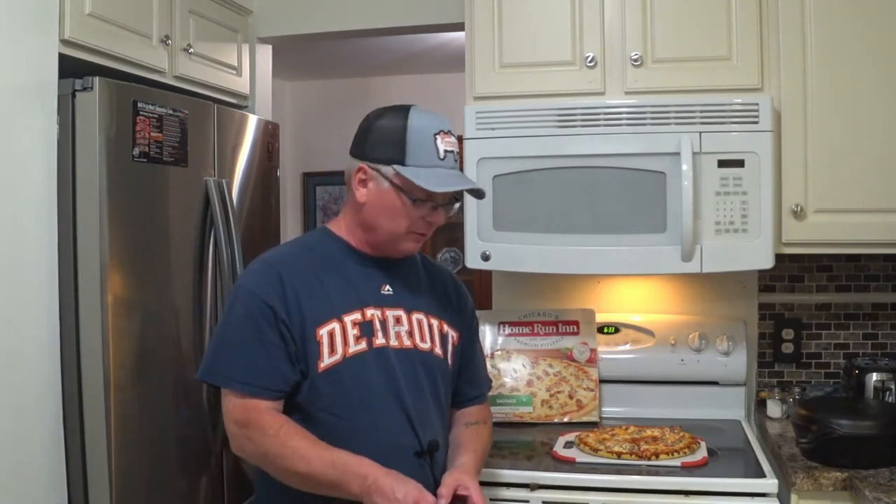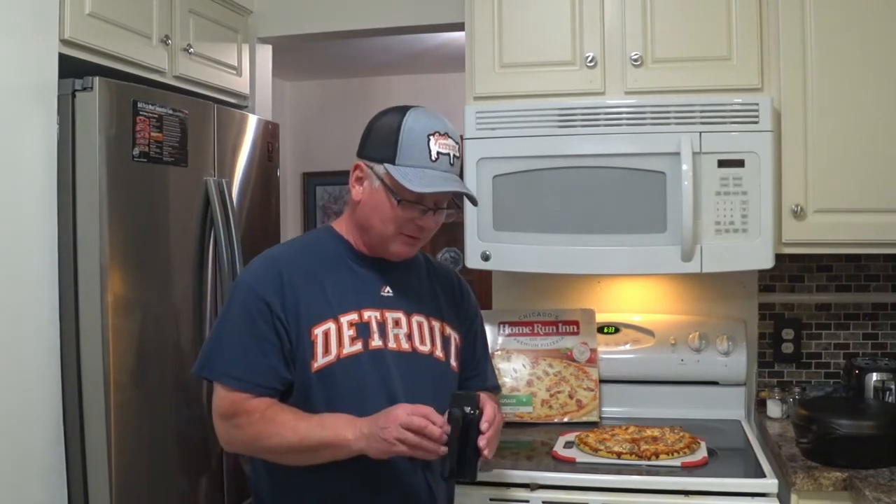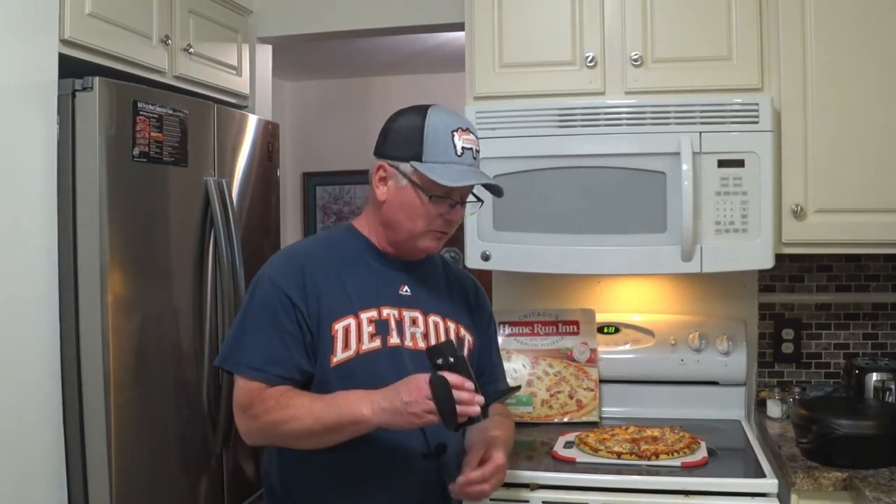I'm going to have to knock off a half a point just because I call it Chicago. I'm telling you, I haven't even tried it. I never tried this stuff before. But let me get some footage on my Canon Vixia HFR 700 camera and show you guys what I'm looking at here.